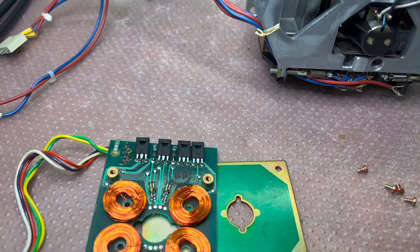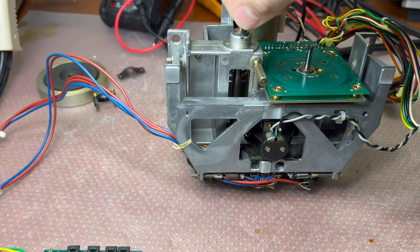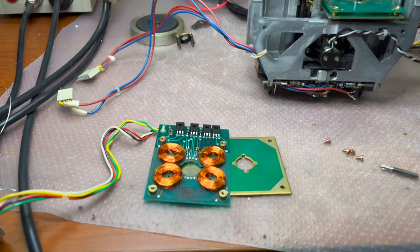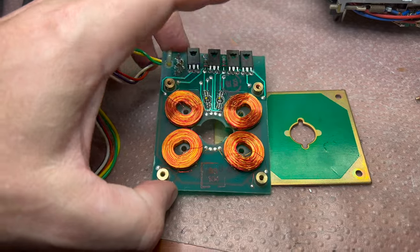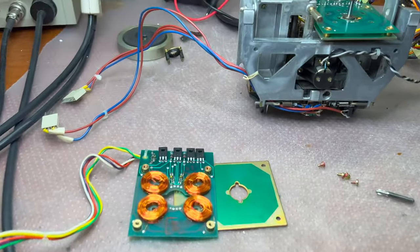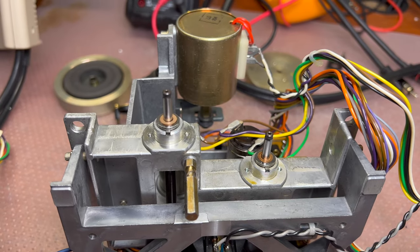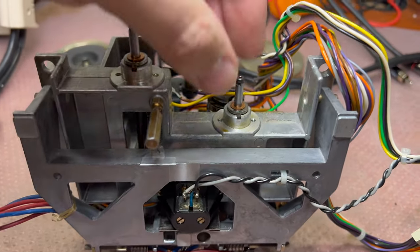Let me assemble the second motor and then check the tape transfer one more time to see if there's any friction and make sure it runs smoothly. I want to check if the torque will be improved on the reels, because I read on German forums that replacing these transistors is a must on these decks, just to make sure the motors will have better wow and flutter.